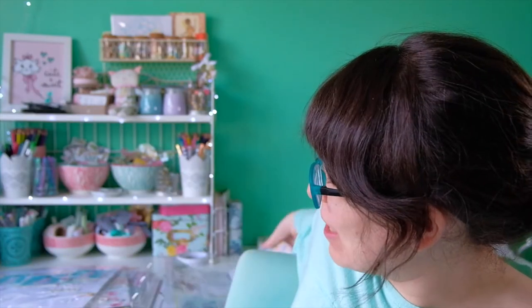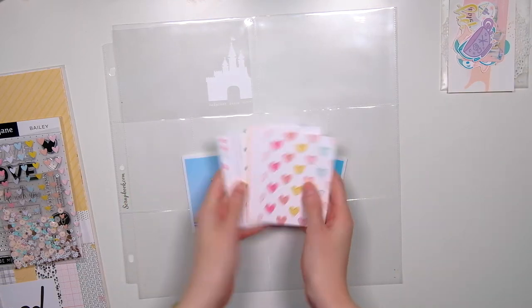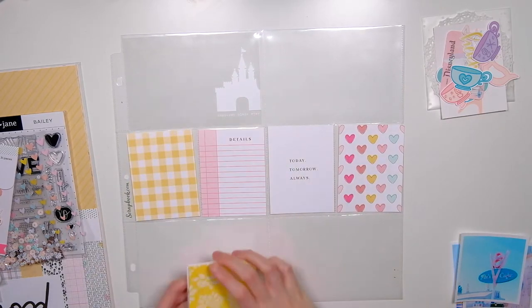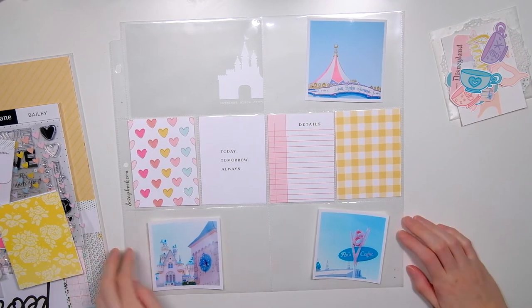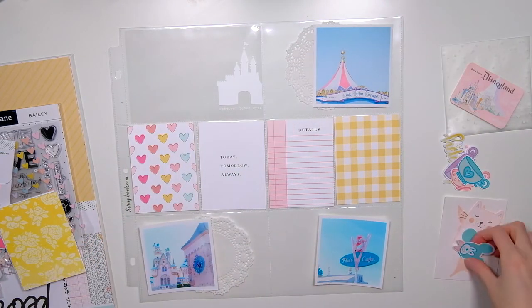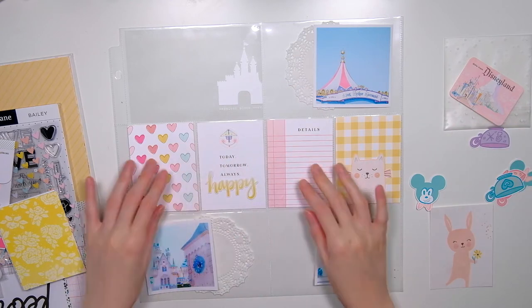That vintage piece is from my entire Pinterest board of vintage Disney ephemera — you can go and just print them off. So that's the pocket page I'll be working on today. Here's another look at the layout I'll be creating the matching pocket page for. I have my pictures and the Felicity Jane Bailey kit along with bits and pieces from my stash, including Disney-type pieces from the Fairytale Club that I think match very well with the Felicity Jane kit.